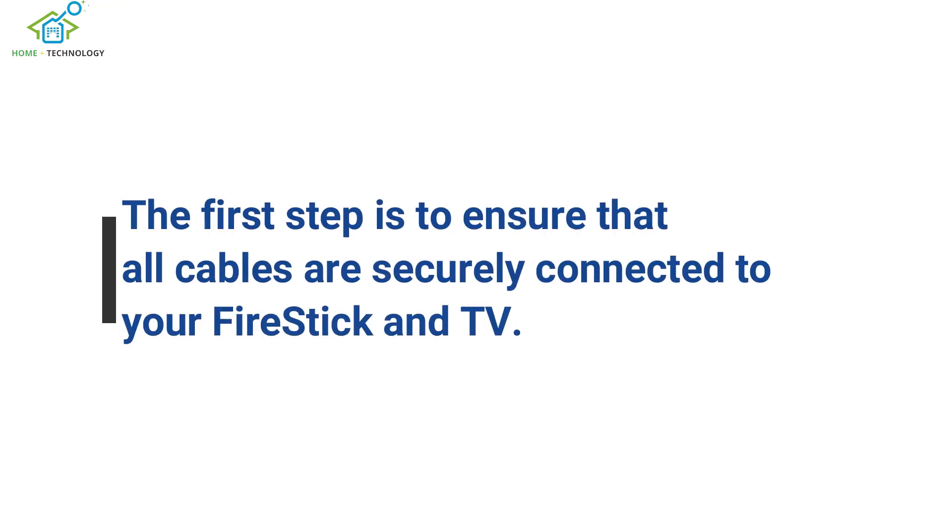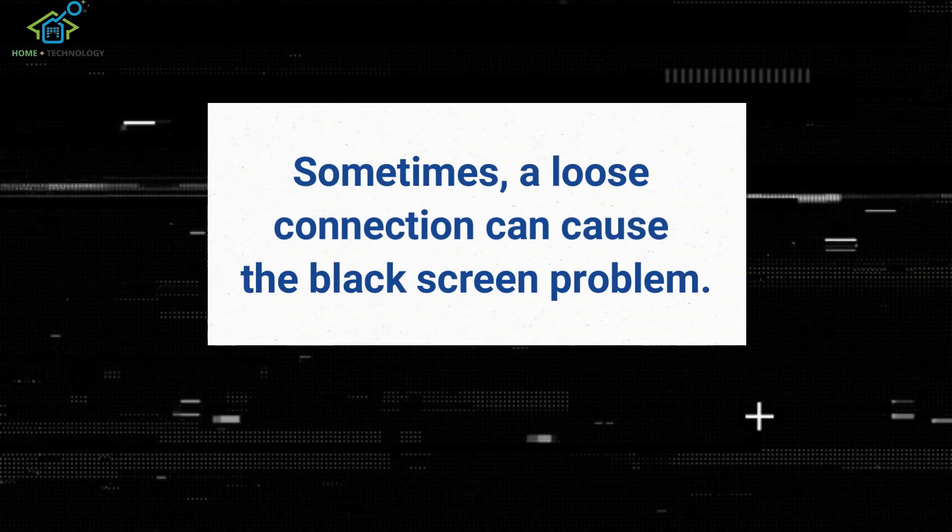The first step is to ensure that all cables are securely connected to your Fire Stick and TV. Sometimes a loose connection can cause the black screen problem.